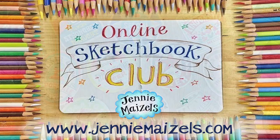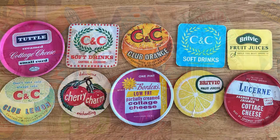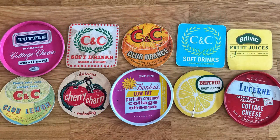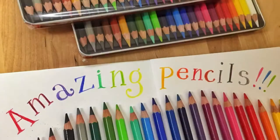Hello and welcome to another Sketchbook Club. This week we're going to be painting a wooden table covered in beer mats. I love vintage beer mats and coasters and have a little collection myself. For this module, as well as your sketchbook or paper, you will also need a sheet of heavyweight cartridge paper.